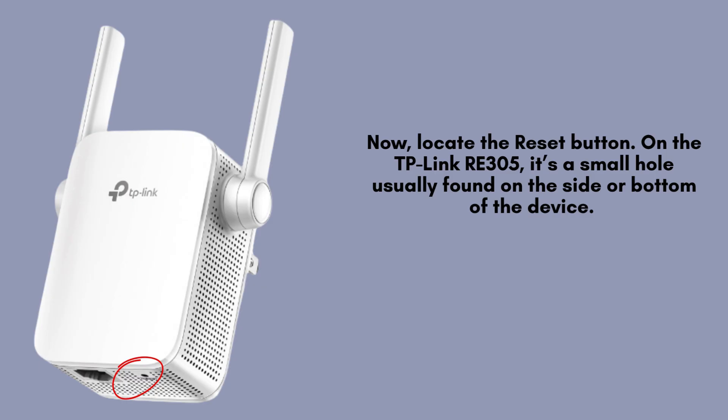Find the reset button on your TP-Link Wi-Fi range extender — it's a tiny hole typically located on the side or bottom of the extender. Use a paperclip or pin to press it gently when performing a reset or restoring the device to factory settings.